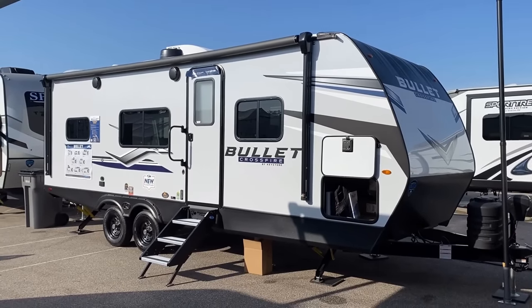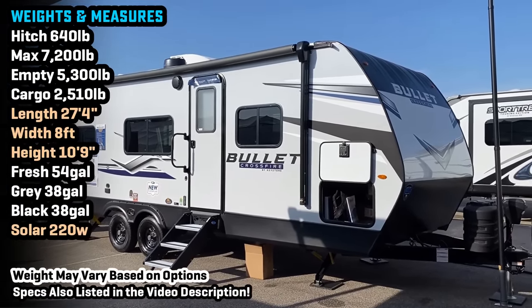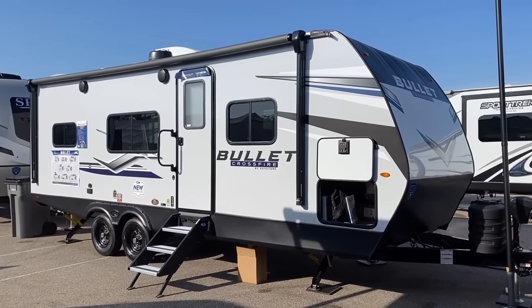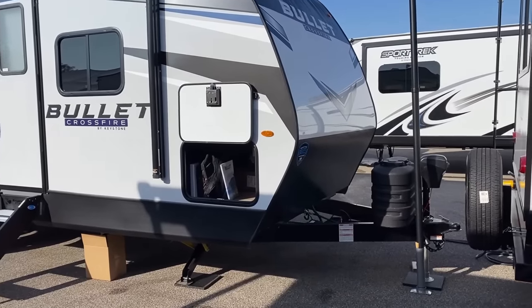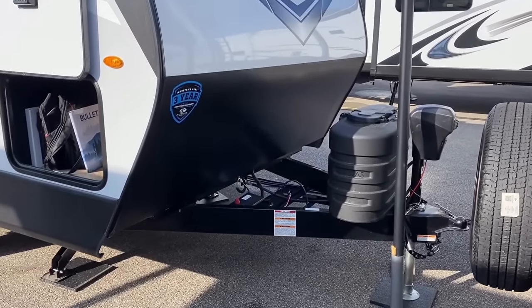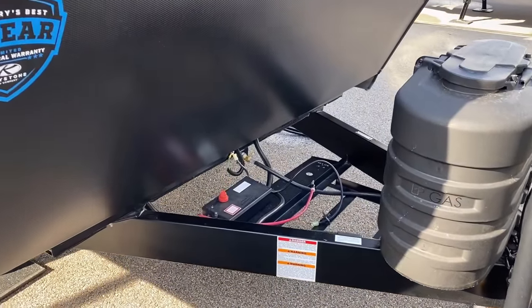Weights and measures — what kind of vehicle are we going to need to tow this? A tow-package half-ton is going to be a really good fit. It's not too heavy, not too long. It's the mama-bear size — not Papa bear, not baby bear, not a little single axle, not a big triple slide. It's a nice in-betweener. Up front of course is the power tongue jack doing the heavy lifting, and the giggy box.